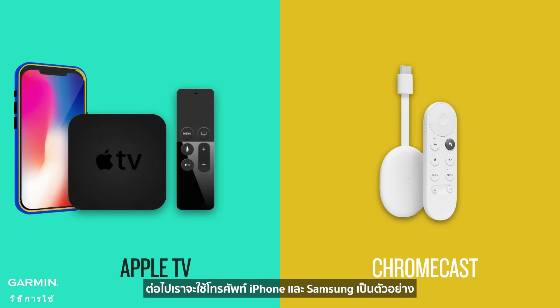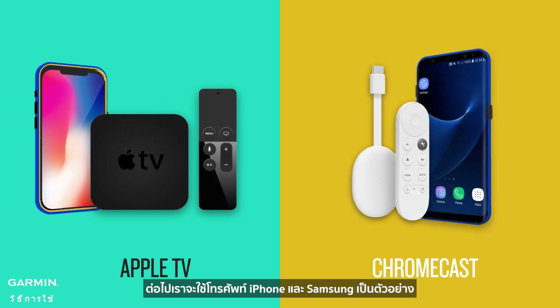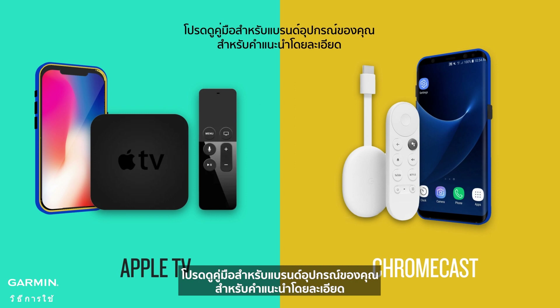Next, we will use iPhone and Samsung phone models as examples. Please refer to the user manual specific to your device brand for detailed instructions.